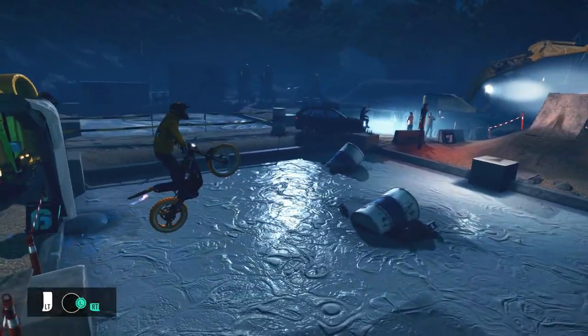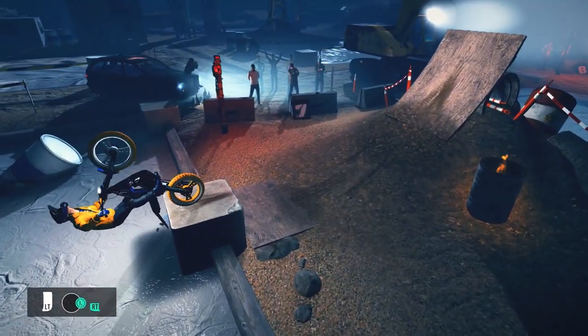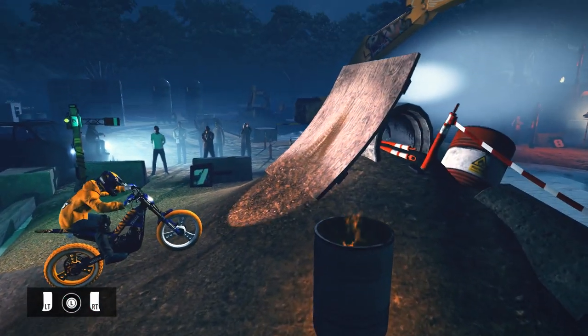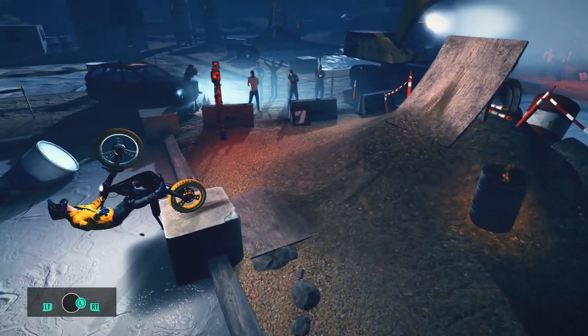From a seated position, perform a bunny hop, land in an endo, then perform a front flip and land in a fender grab. Catch yourself, rotate over the checkpoint, balance on your back wheel for a bit and then you're done. Sorry, that was just me showing off for a bit but I wanted to show you what's possible.